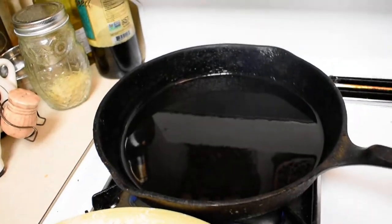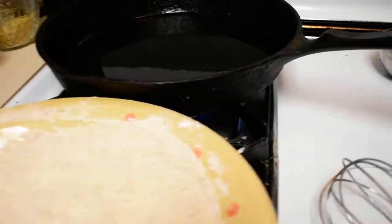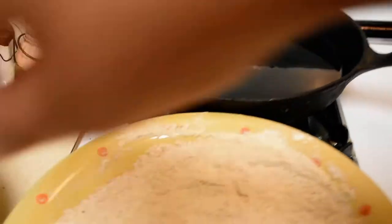The oil is at a hot point — you can see that. I'm going to lower the heat because I don't want the fish to fry too fast. So I'm going to go ahead and take my cod nuggets.